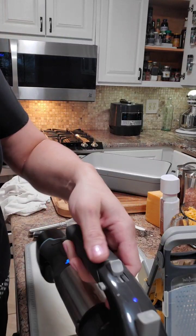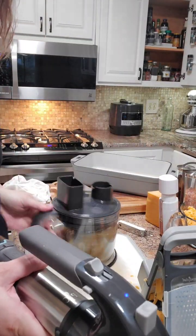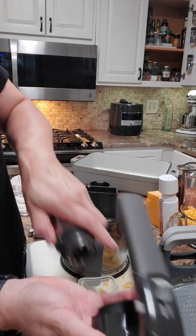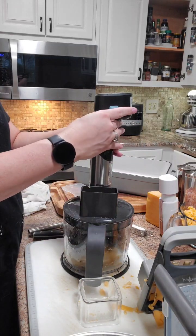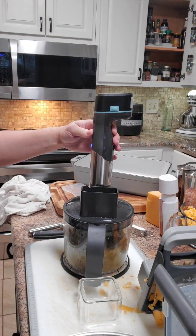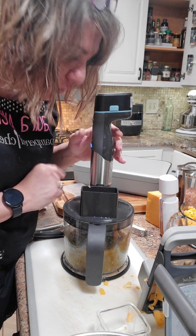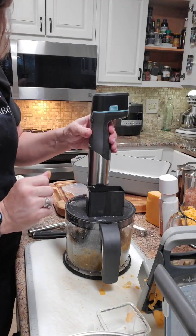So I have a couple more chilies to add in here. I'm going to show you — you go right from here, undo this — it's not as easy to do on camera — and you go right over here. Now it's grinding and processing our chilies. These batteries will last — they're 30-minute batteries and you get two.